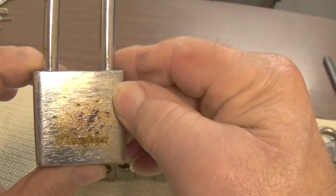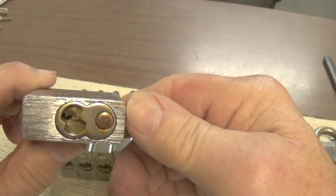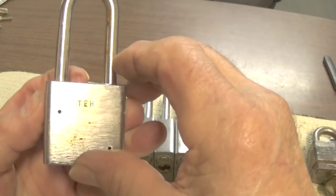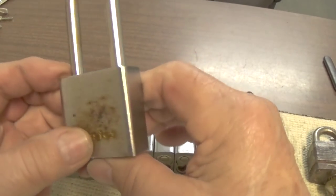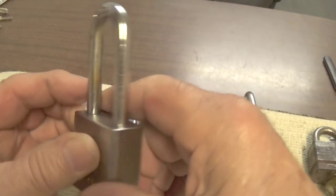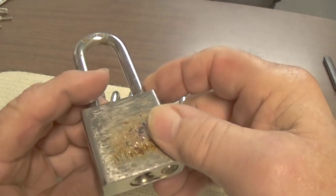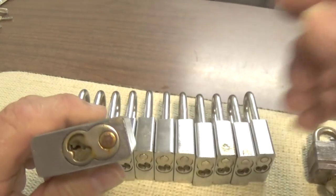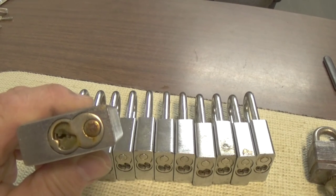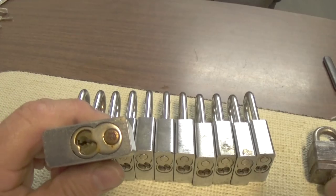I picked up some Master locks. Looks like most of them have been out in the weather but they're still in fair shape. All steel construction, says 'Master' on one side and 'TEH' on the other, and the shackle says 'hardened.' These are four-pin locks and they're very good locks to learn to pick in binding order.